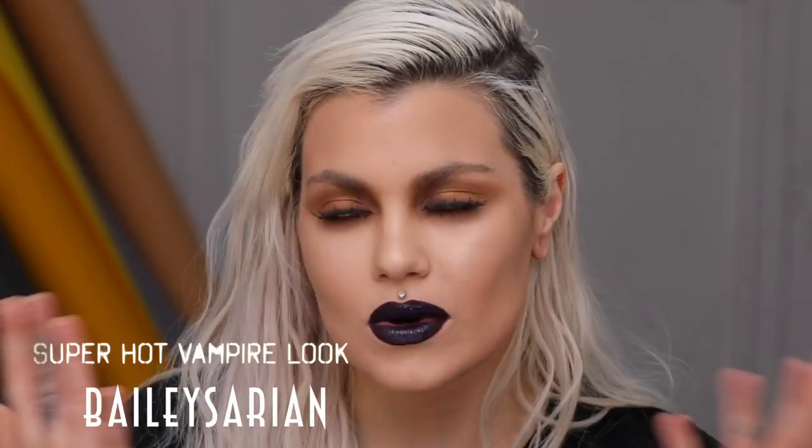Hi guys! I wanted to make a video of me just sitting down and doing makeup because I had no plan on what I was gonna do. But this is what I did and this is what we get. It's just makeup — it washes off. Don't freak out. Let's get into it.